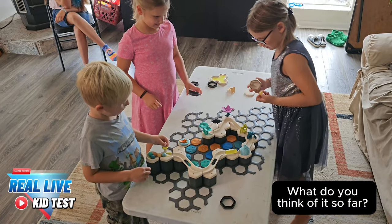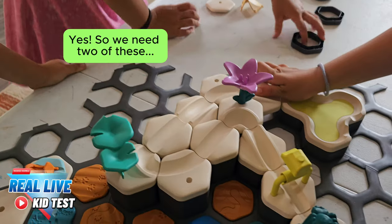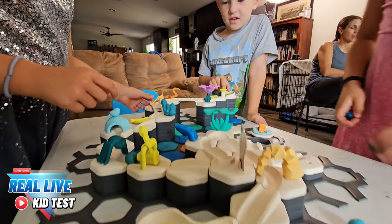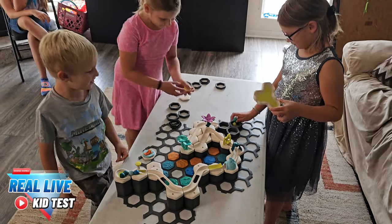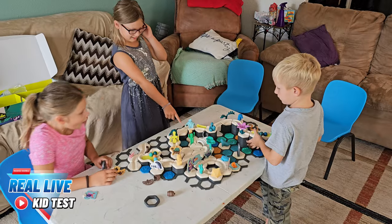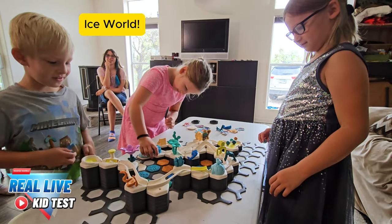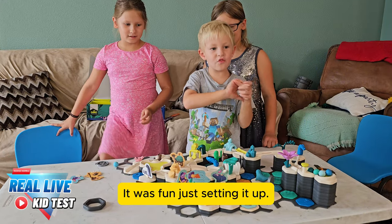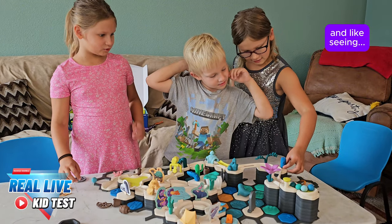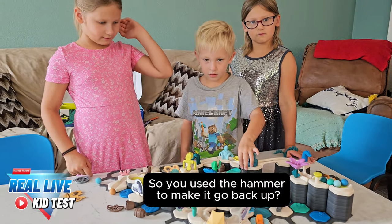What do you think of it so far? I love it. We're ready to test. What do you guys think? Great, it looks so good. What's your favorite decoration so far? I think I like the ocean. Ice room. What'd you guys think? I think it was really cool — it was fun just setting it up. What's your favorite part? Actually I think it was decorating the things, like saying oh that would fit here. If you use this it would go up a slope. So you use the hammer to make it go back up? Yeah.